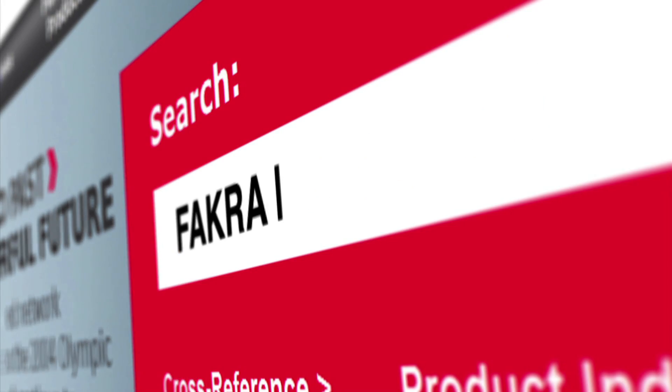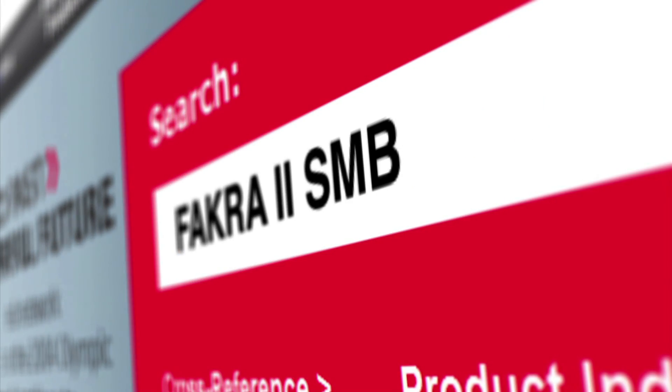For more information, visit molex.com and search for FACRA 2 SMB.